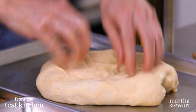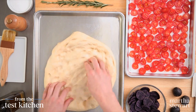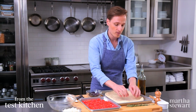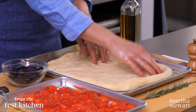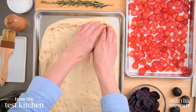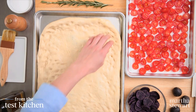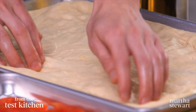Punch it down first to flatten it, then work it out toward the edges with your fingers. You'll notice it pulls back — that's just the resistance from the gluten. If it's really pulling back, just stop, let it rest for a few minutes, and then return to pressing it toward the edges. Leave a nice thick border of dough at the edges and work more from the center. Also have your oven preheated to 500 degrees with a rack in the lowest position — that'll ensure the bottom of your crust is baked through and golden brown.